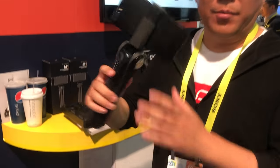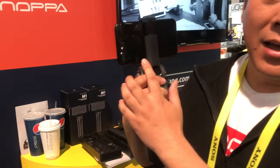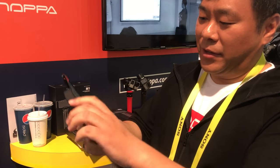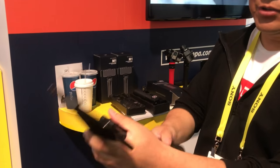Here is our product, the Snopper M1. I'm using the iPhone 7 Plus here. Just set up your phone in the middle here and fold it, pull it out.